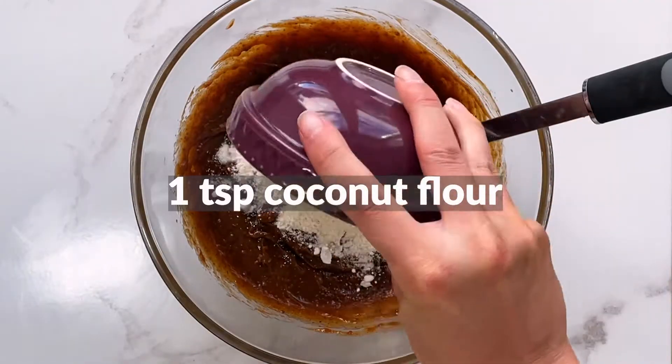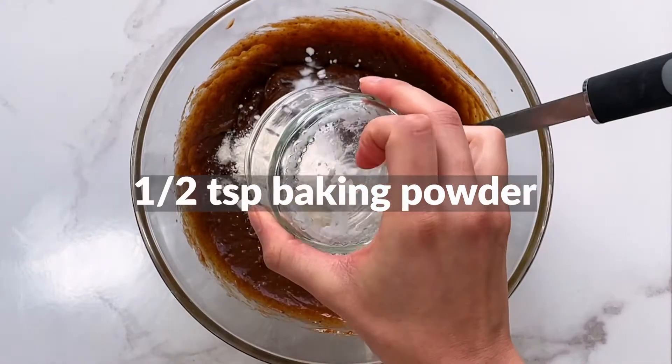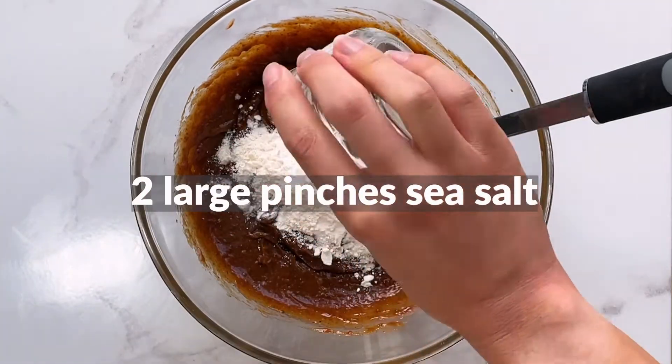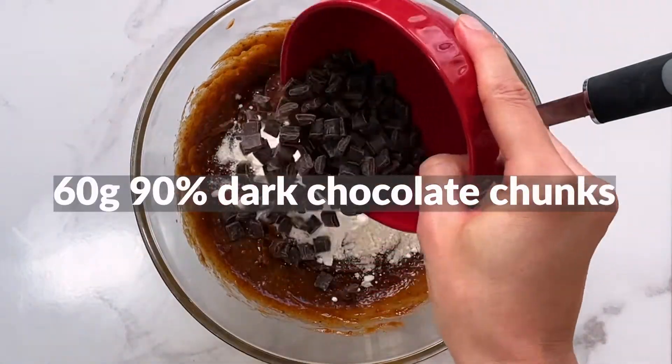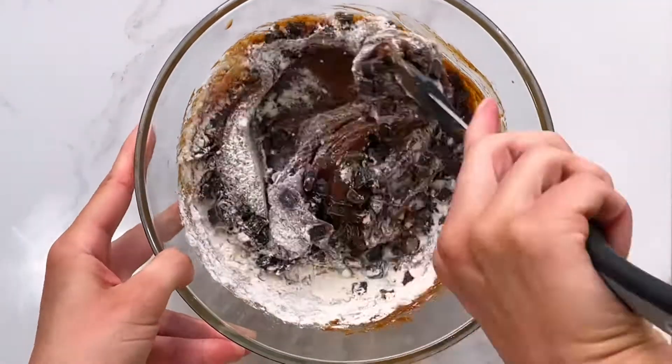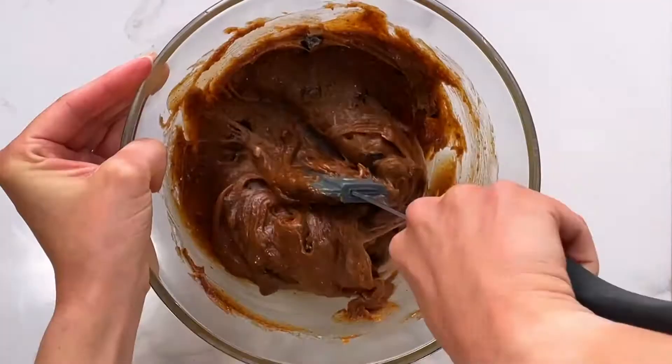Next add 1 teaspoon of coconut flour, half a teaspoon of baking powder, 2 large pinches of sea salt and 60 grams of 90% dark chocolate chunks. You'll need to make sure that these are sugar free. Carefully mix the ingredients in with the rest of the mixture.